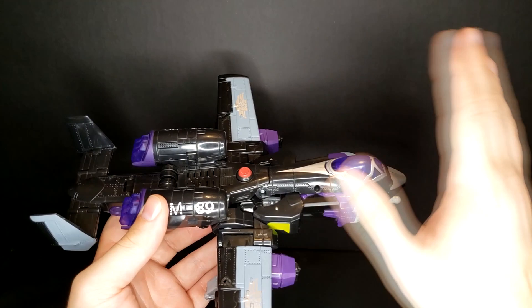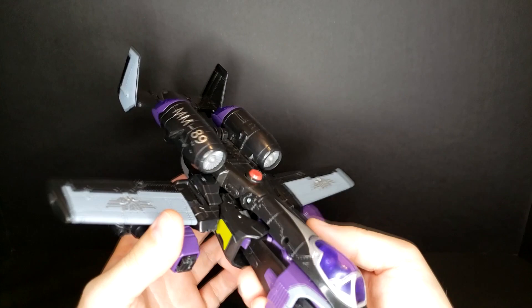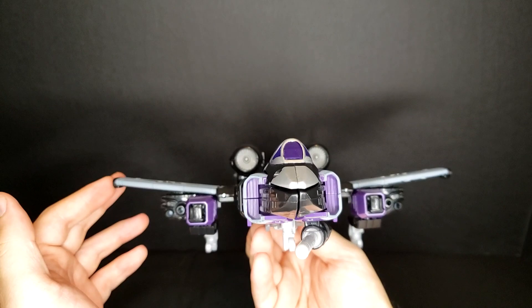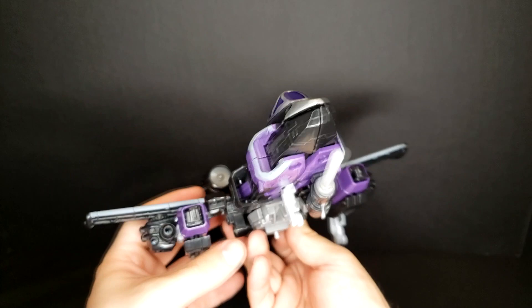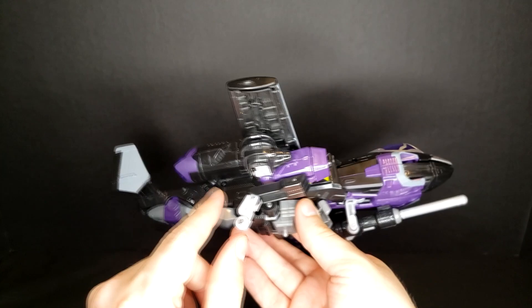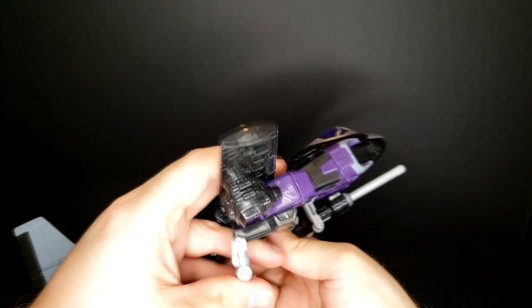The second sound — I have no idea, I think that's supposed to be some kind of power up or flyby. The last sound is a more obvious whooshy sound. Overall, this is a really neat jet mode. I'm very impressed with how relatively clean it is. Yeah, there's a little bit of underwing kibble here and there, but the A10 is already a pretty lumpy plane, so this isn't too far off. The landing gear has little actual rolling wheels.